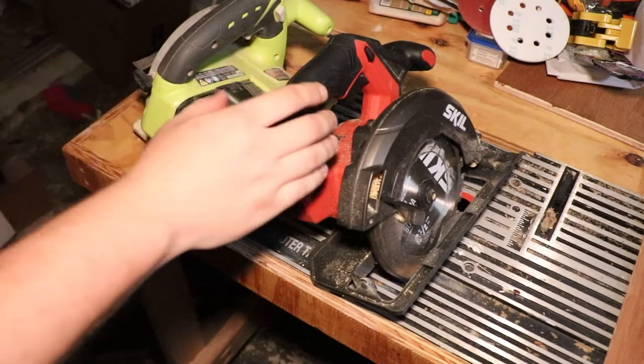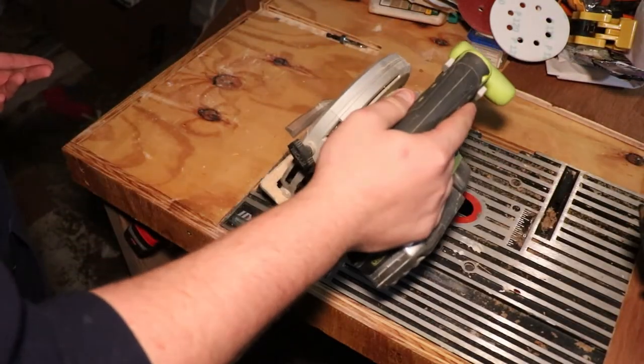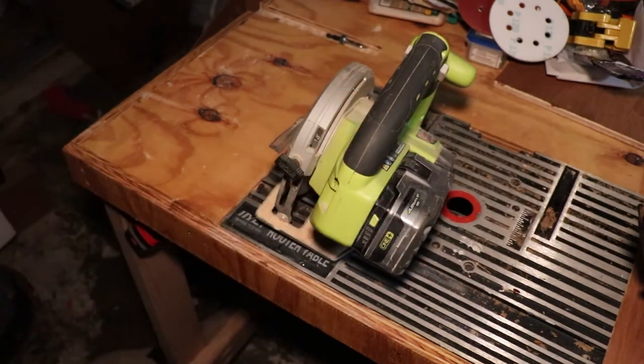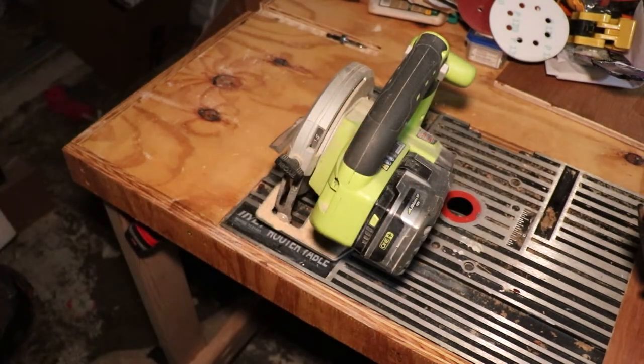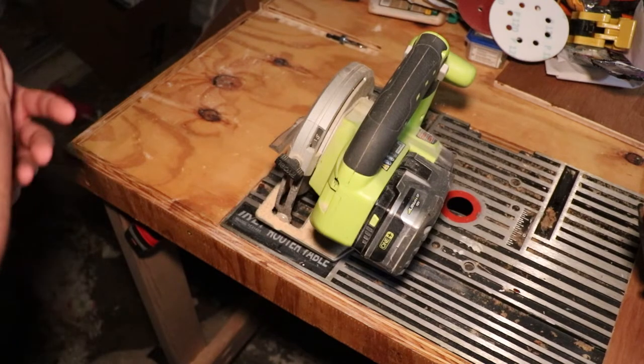I've owned the Ryobi Circular Saw for a couple of years now — I want to say probably six or seven years even. As you can see, the saw has gotten some use. It works fine. I just wanted a second saw.